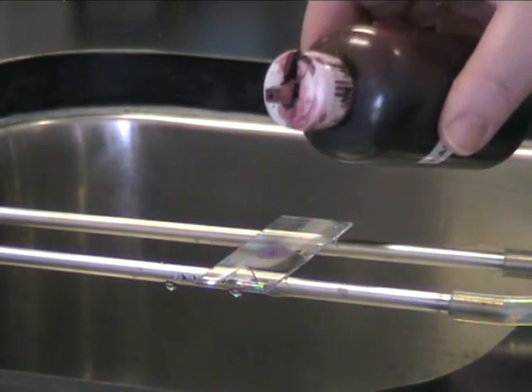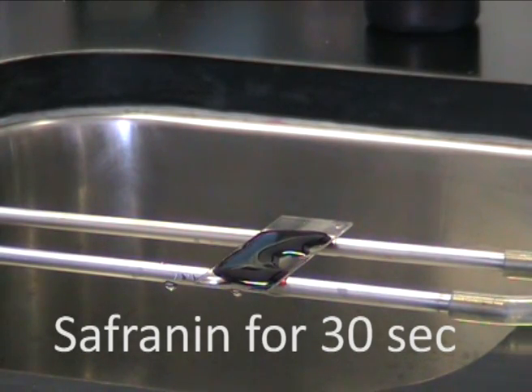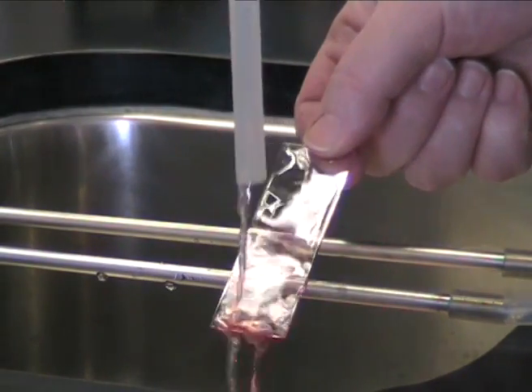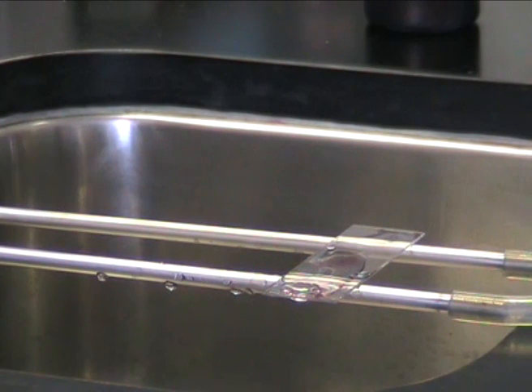Now counter-stain your smear with safranin and wait for 30 seconds. Rinse away the safranin with water, dry your slide, and it's ready to look at under the microscope.